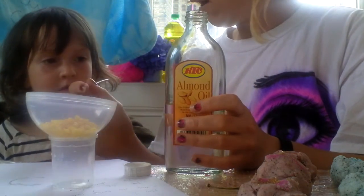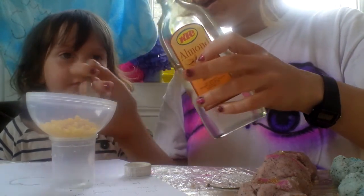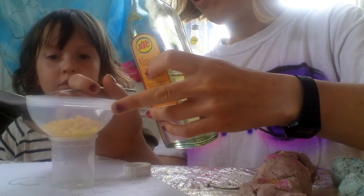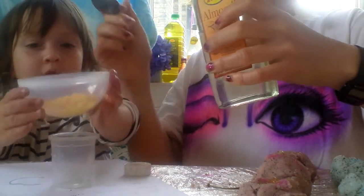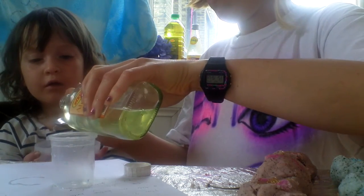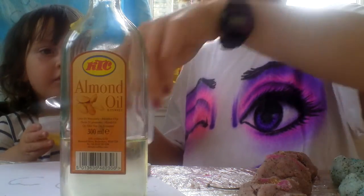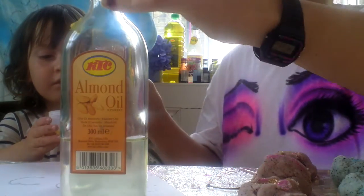Is it a bit high for you? Do you want to try to do it? Can you hold this for me? Hold the pot, very still. One.